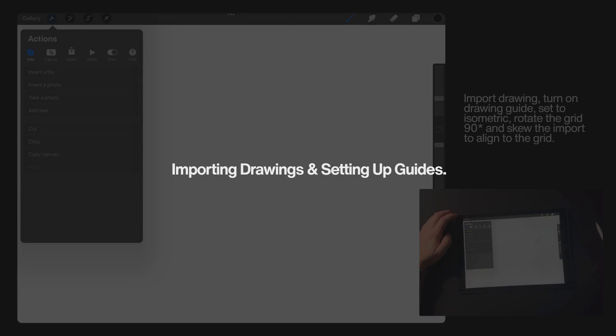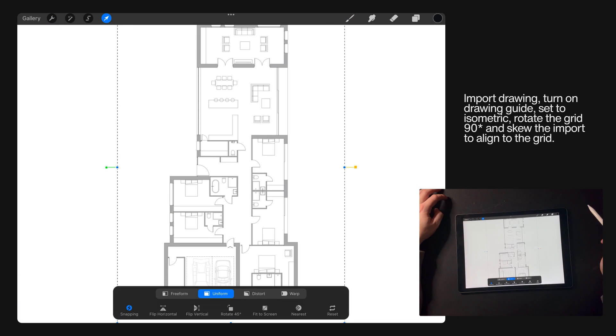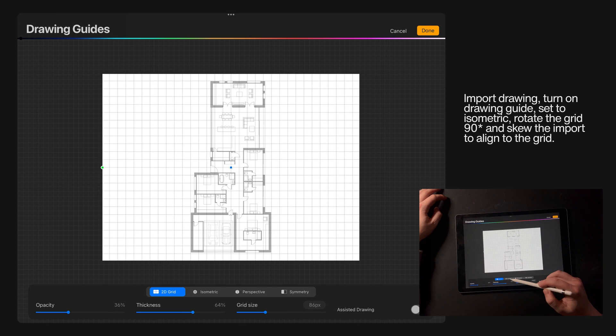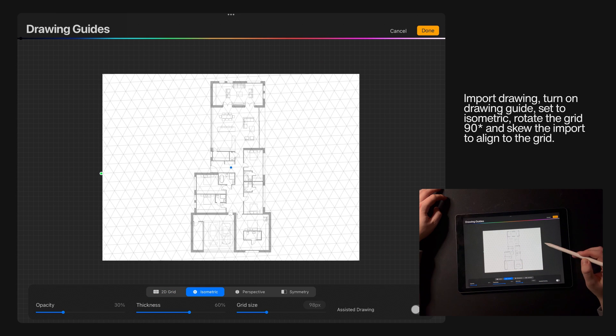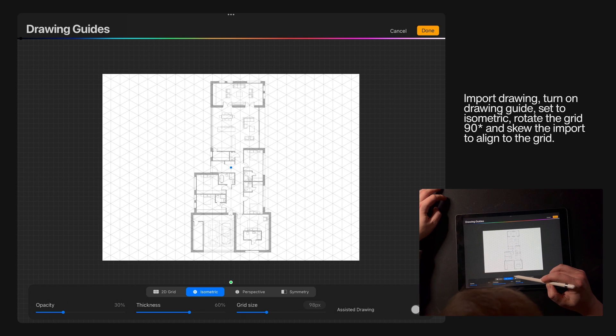First import the drawing, turn on your drawing guides, set it to isometric, rotate the grid 90 degrees and then skew the import to align to the grid. Make sure that you're selecting mid points along the line so it all skews proportionally.